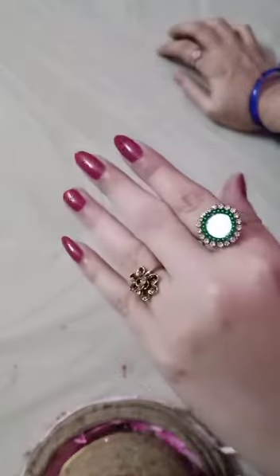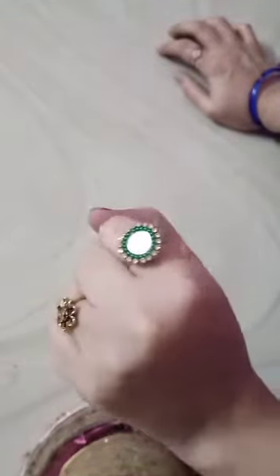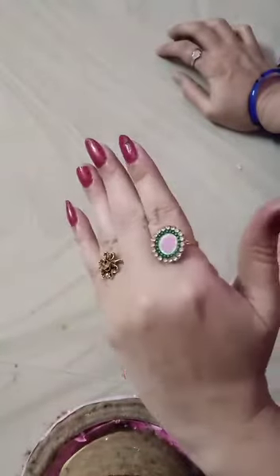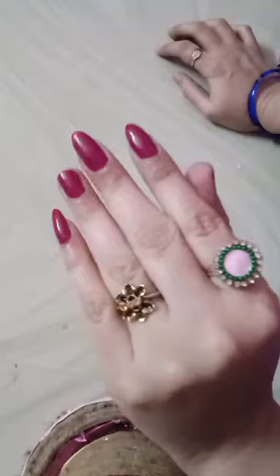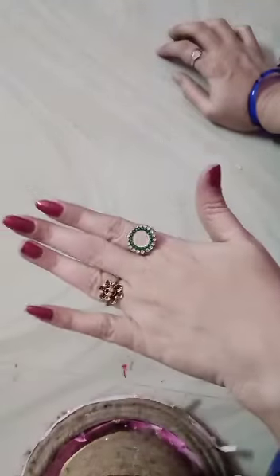This is my finger ring. I hope you like it. Thank you! If you like this video, please like, share, and subscribe to my channel. Thank you — nice ring!